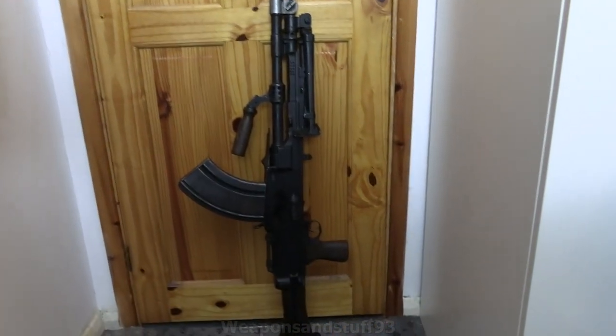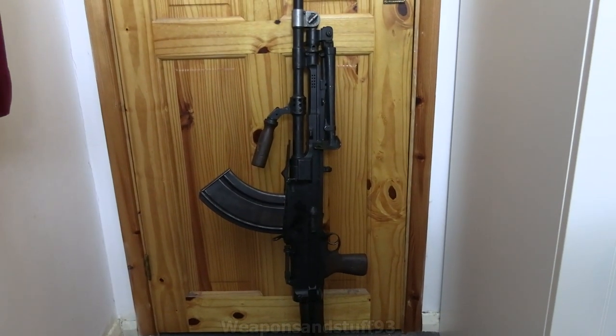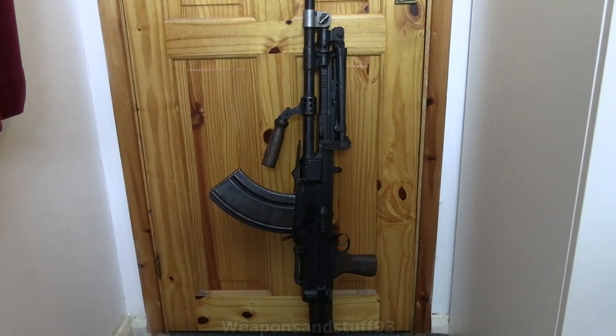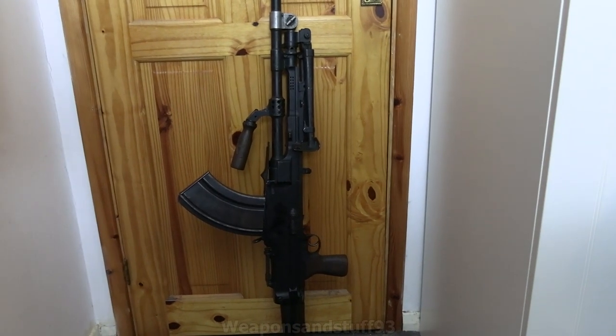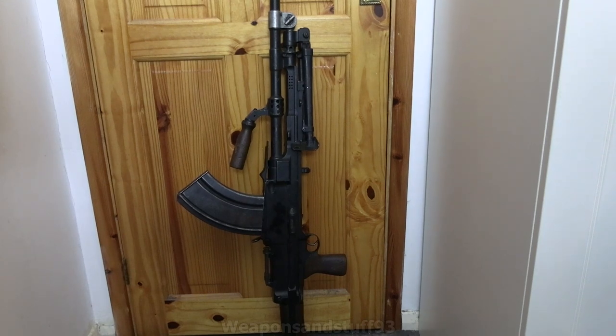A disclaimer right at the start: loss of human life is never a good thing, so I'll just put that in before people say this video is encouraging violence. So what's the Bren gun? Forgotten Weapons is currently doing a series on the Bren gun — definitely worth checking out if you want a more in-depth look. But it's a light machine gun, or sort of heavy automatic rifle, that Britain used during World War II, and it was used by a few nations up until very recently.